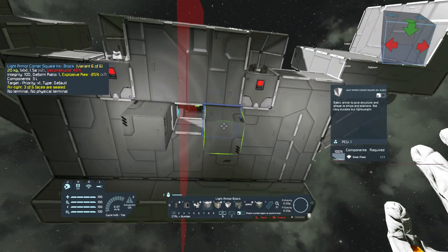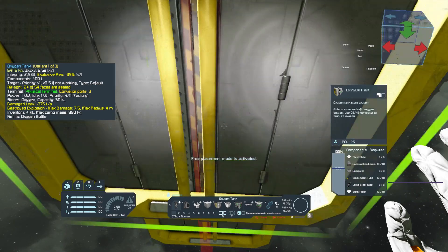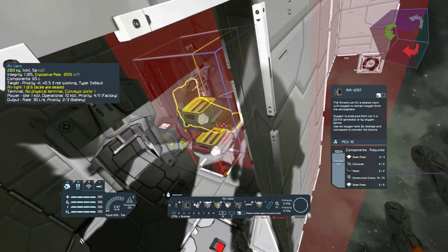Our cabin appears to be fully sealed, so it's time to test the air tightness. Let's add an oxygen tank and a vent in the back of the ship.